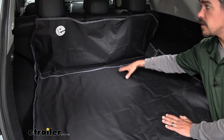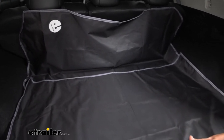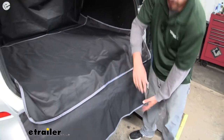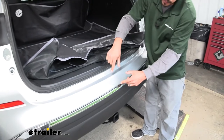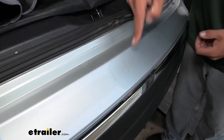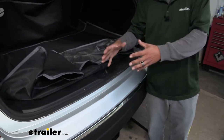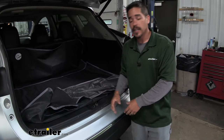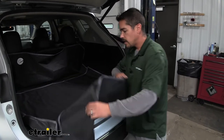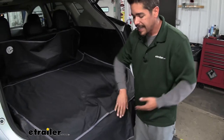Our eTrailer Cargo Protector is not only going to cover the back seat but also cover the floor really well, and if we come towards the back it's evenly draped over the edge so we don't have to worry about damaging the bumper. If we look underneath we can see there are already marks where somebody was dragging something in and out of the cargo area, leaving scuff marks on the bumper. It's pretty common to see scratch marks at the back hatch area because we rest things there until we can get them in. Our cargo area protector drapes over the bumper so even if we need to rest something right on that ledge, it's not going to damage the paint.